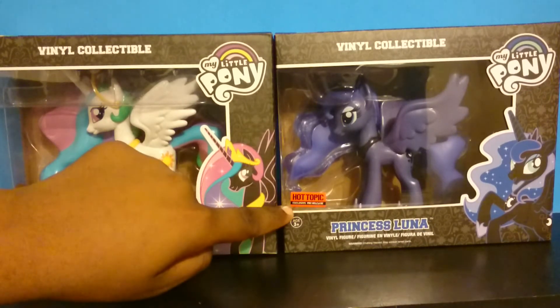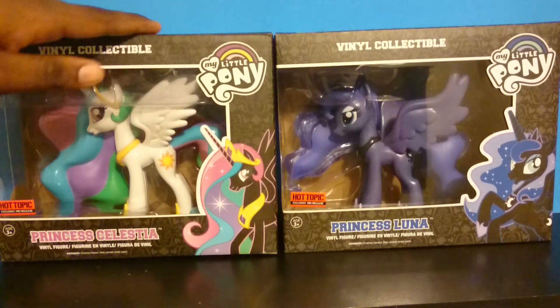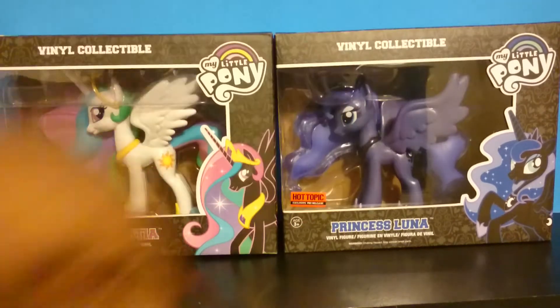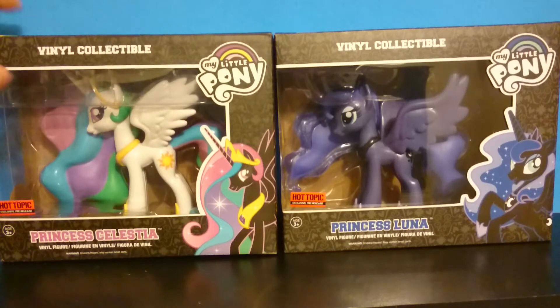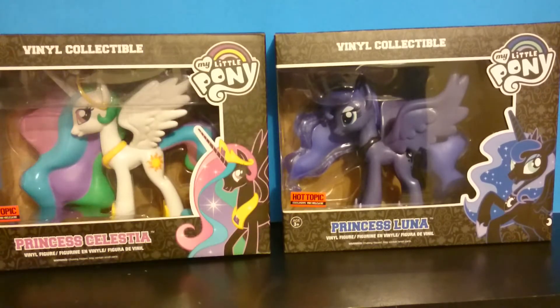Right now these are Hot Topic exclusive pre-release. I purchased these for $18.50 plus tax and as you can see they are Hot Topic exclusive. You can only get them at Hot Topics at your local mall.